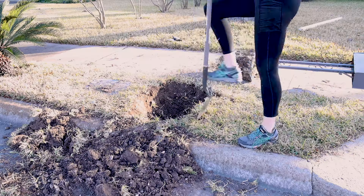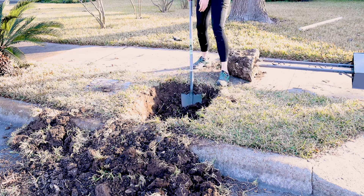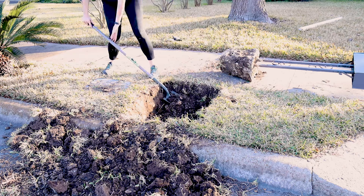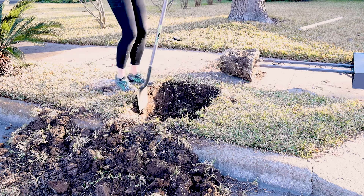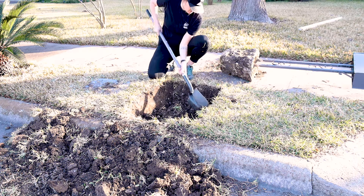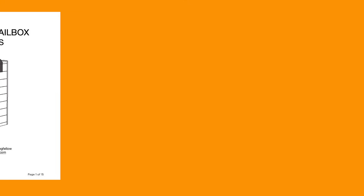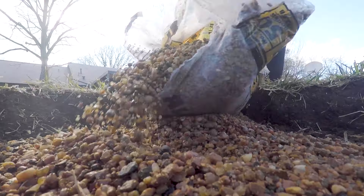With that out of the way, I could get to work on digging a bigger hole. I'm going to make a concrete pad for my mailbox to sit on, but if you'd rather just put your post right into the ground, you can totally skip this step. By the way, if you'd like the measurements on this pad and the rest of the mailbox, I've got a full set of plans linked down in the description below. I prepared the hole by lining the bottom with gravel, spreading it evenly and level.